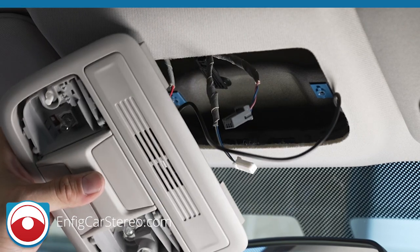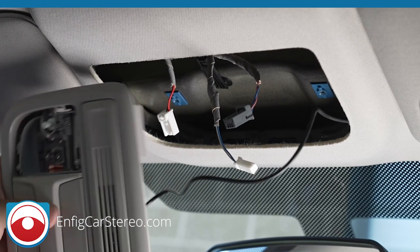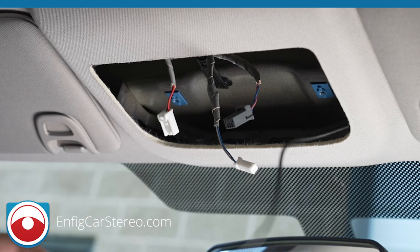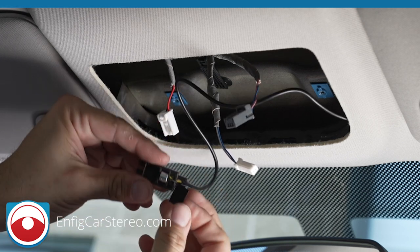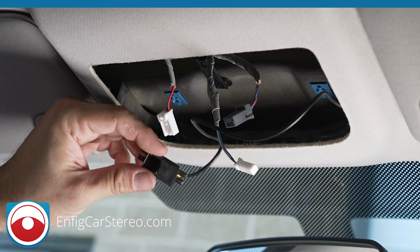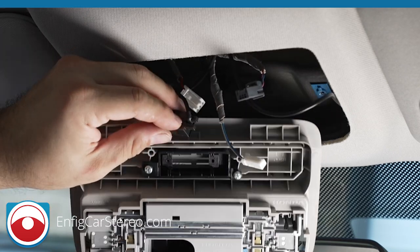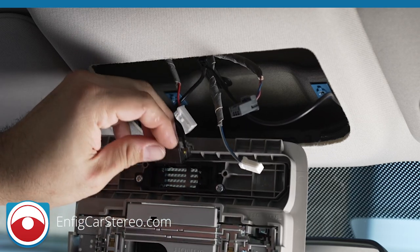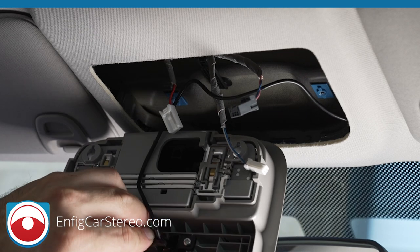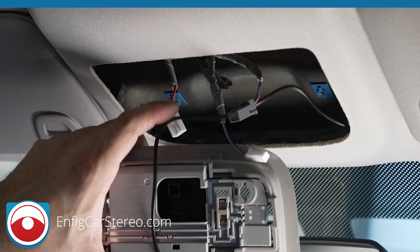So it goes in the factory location. The one that you get should have a plastic cover — meaning a piece of tape — in order to hide the silver microphone that goes in there. It just slides right in and pushes right in. Has the option to put the screws if you want. We sell these for a lot of cars and everyone loves them.